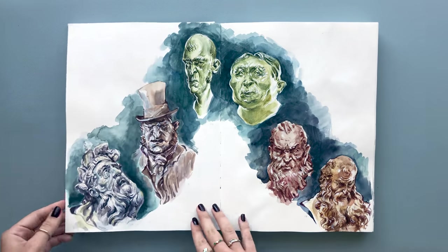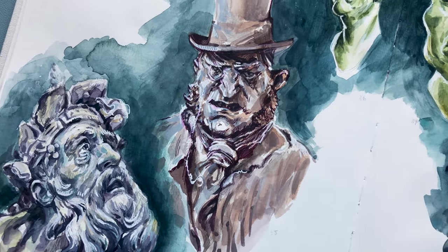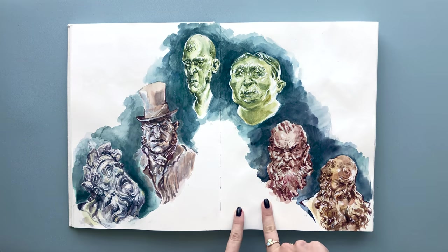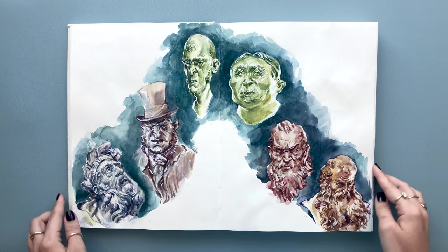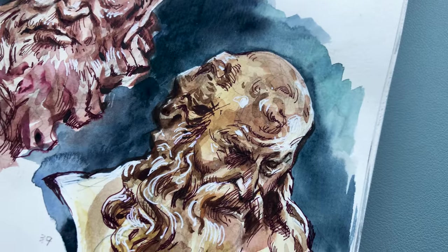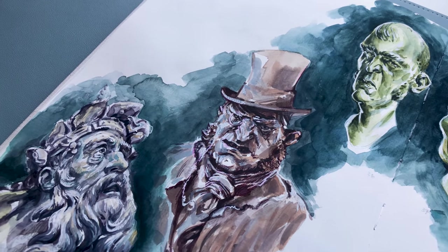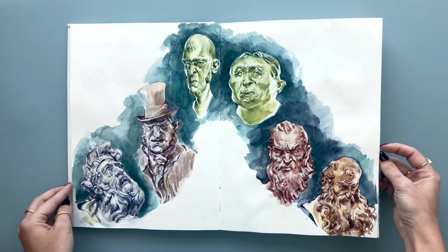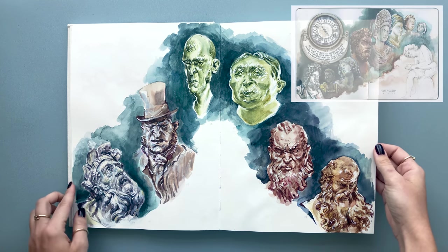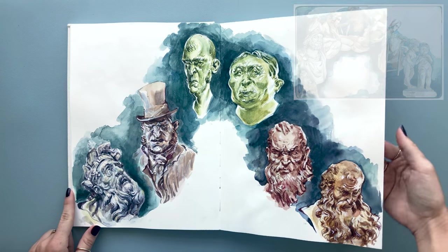Here I experimented with markers, and on this spread I did a painting of sculptures from the reference pages posted by the artist who started this challenge. I wanted to create a really interesting composition and really focus on the lighting, using different colors to create these portraits. I used watercolor and gouache for these, and the layout of the spread was inspired by one of the spreads I did in my Italy travel sketchbook, since the sculptures reminded me of the ones I painted there.